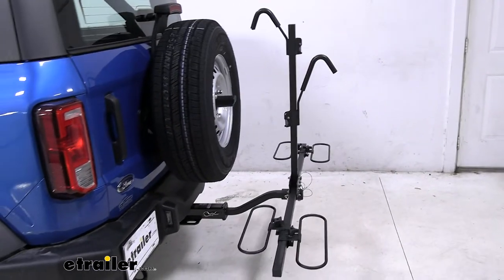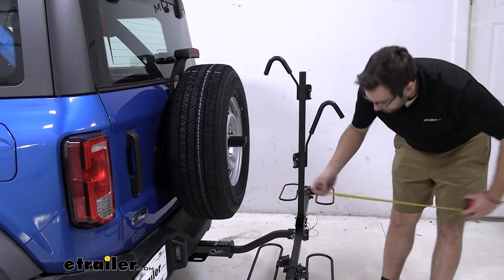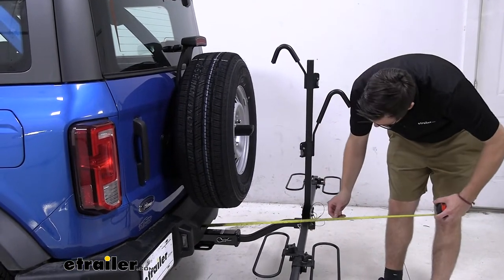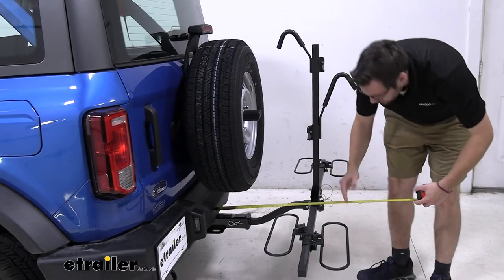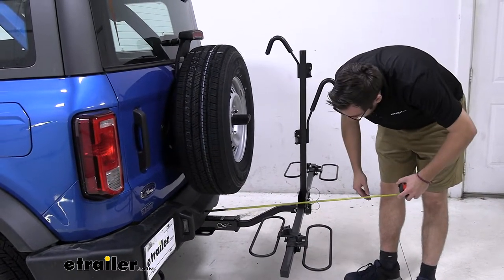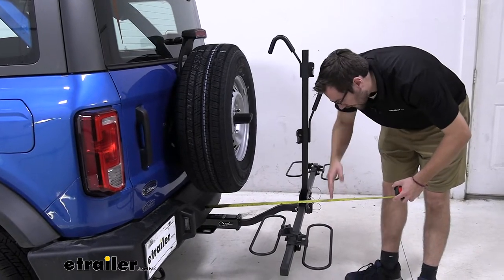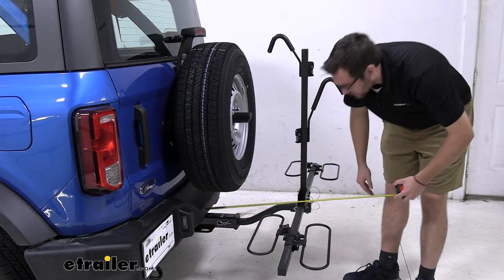We already know that our draw-tight hitch is a little more extended, allowing us to get our bikes on here. From the very end of our bumper to the very end of our cradle, that's going to put you right at 26 inches at max. I really like that — not going to be too far extended, even with our hitch adding a couple of extra inches from that bumper.